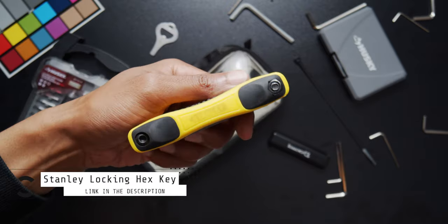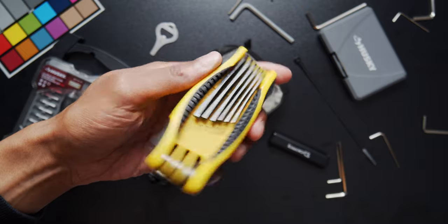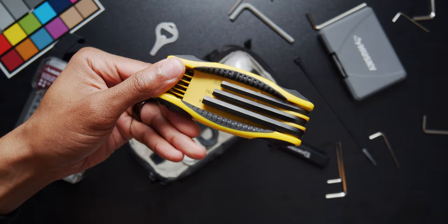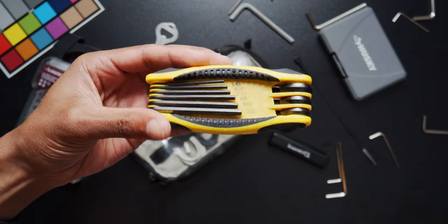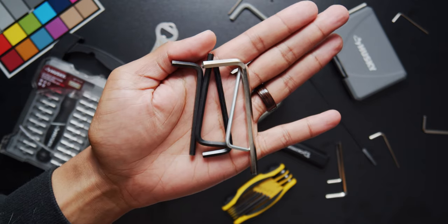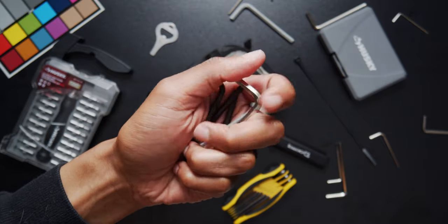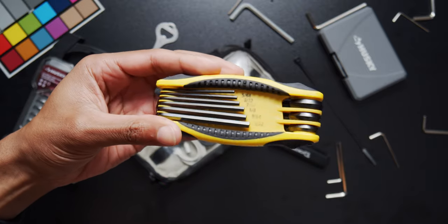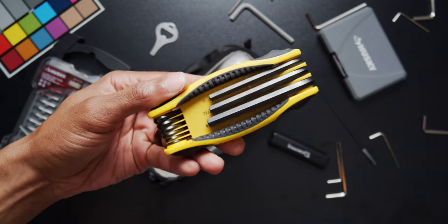I highly recommend picking up this allen key set — this is probably one of my best utilized tools in my kit. It has various sizes from smallest to largest. You can get this in bigger packs as well. As we all buy different parts from SmallRig or any manufacturer, they always come with their own allen key, which is fine, but after buying multiple pieces of gear you end up with a pile of allen keys in various sizes. I'd recommend finding something universal so you can have it all in one place rather than loose allen keys everywhere.